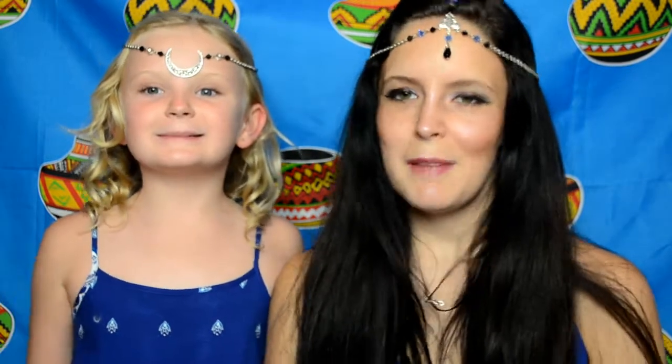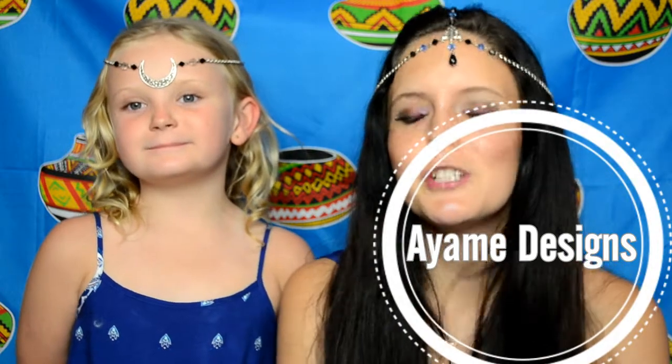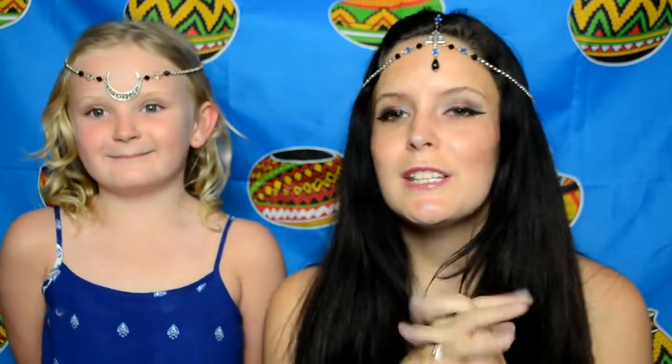Hi guys, welcome back to our channel — it's the Blister channel! Today we're going to be doing a review on some of the things that I got from Wish, and one thing is for Lulu's — that's why she's wearing this beautiful moon circlet from Ayami's Designs. We will link the links down below for what we're wearing on our heads, cause we want to be like princesses.